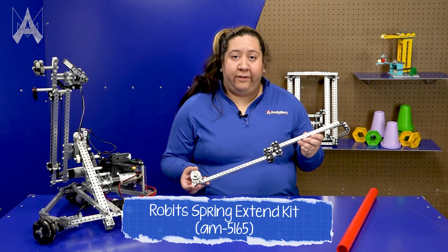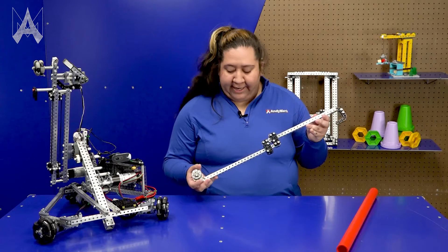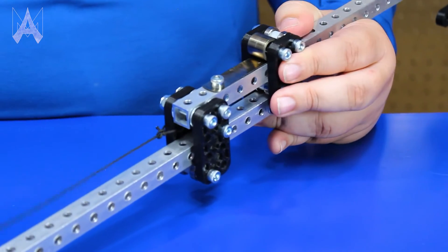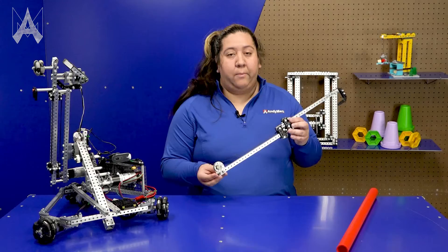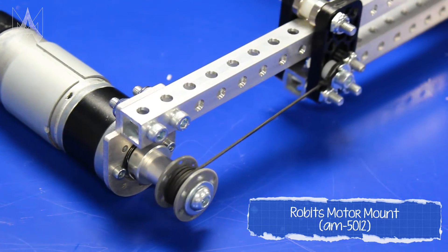This is an example of how robot parts can be put together to create a mechanism for lifting your robot. Brackets can be used to create this linear slide that both extends and retracts, with a spool to retract and a spring to extend, elevating your robot off the floor. The motor could be attached to the spool to retract the arm and lift the robot off the ground.